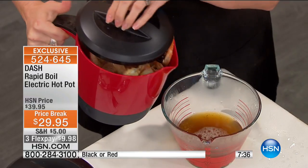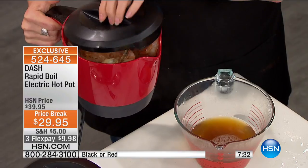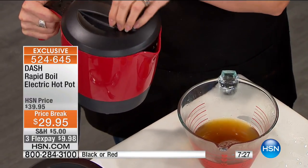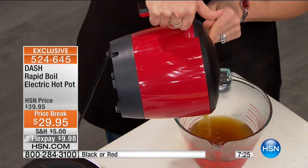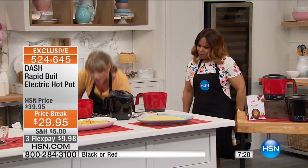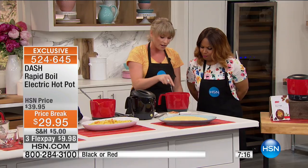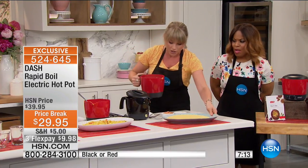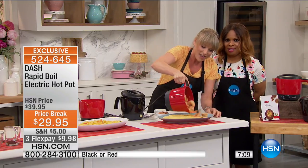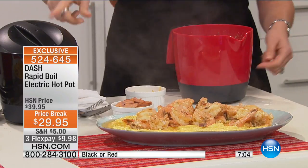This is the peel and eat shrimp — we poured in a can of beer. I want to show you, because if you're just joining us, it has a colander on the front. If you flip it around, you can store it as a closure lid on that side, or flip it to use as a colander lid. I just poured out the can of beer that I used as the liquid to infuse my peel and eat shrimp, with just a little bit of seafood seasoning. You are talking a meal that you would get at a restaurant.